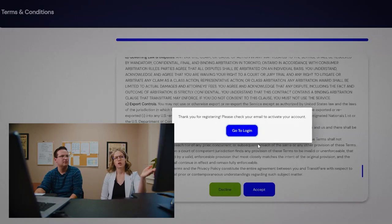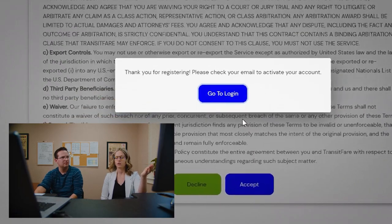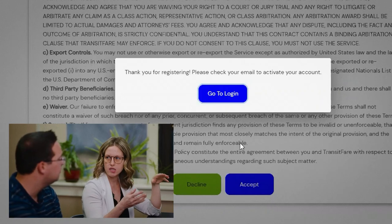Now, as you can see, it says thank you for registering. Please check your email to activate your account. What's going to happen here is we're going to get a registration email — a welcome to Use Transit email. This is going to confirm that you are who you say you are and it's going to activate the account so we can create a proper login. We'll just get you to log into your email and start that process.